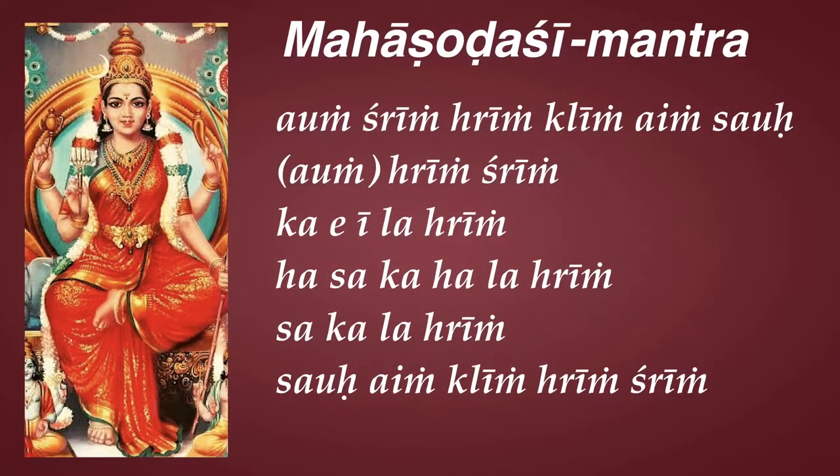I just want to point out that the very last line of the Shodashi mantra is the same as the first line but in reverse: Sao, Aeng, Kling, Hring, Shring. This is known as Mantra Samputikarana — the mantra is sealed. The energy invoked by chanting the mantra does not go outside, but remains within. This is a very internal mantra — it uses the internal energy, the Shakti, the Kundalini.